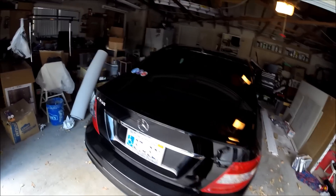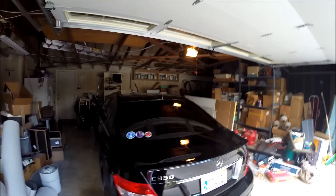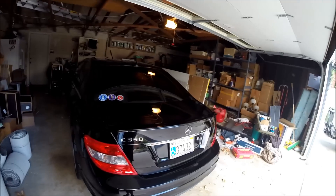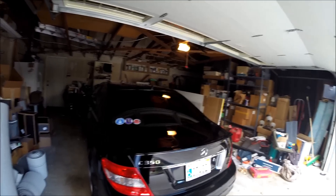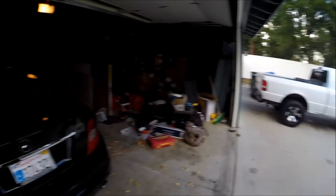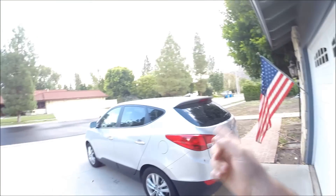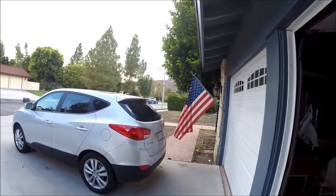So this is my dad's 2008 Mercedes C350, it's got the 3.5 liter V6, wonderful engine, makes gobs of torque for its size and it's just an effortless powertrain. I saw the great success I had in my truck with AR6200 and I wanted to see how it would do in this car, his Mercedes, as well as my stepmom's Hyundai Tucson.